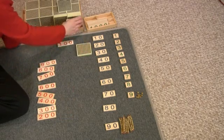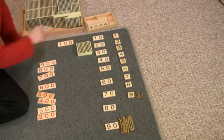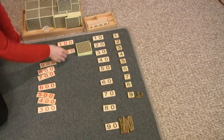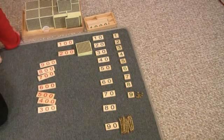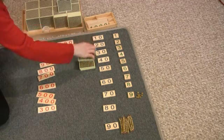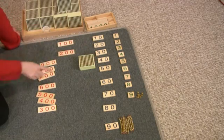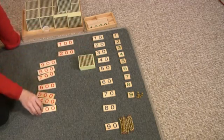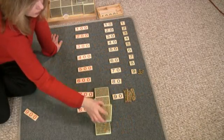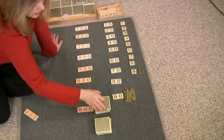One hundred, two hundreds — this is two hundreds, this says two hundred. One, two, three hundreds — this is three hundred, this says three hundred.